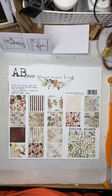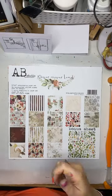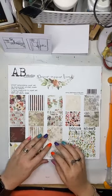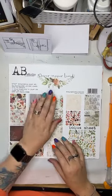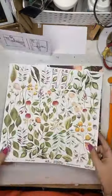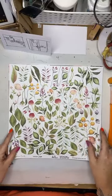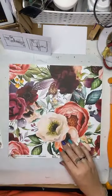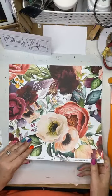I've got a thumbs up there, so all good. Let's crack into it then. AB Studios — this is the Never Never Land collection. These are lovely papers, and they are really, really nice. Wow, and they're a lot.